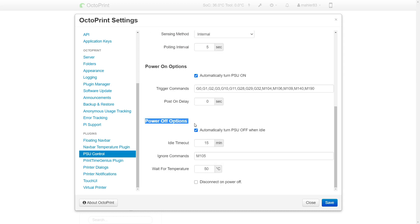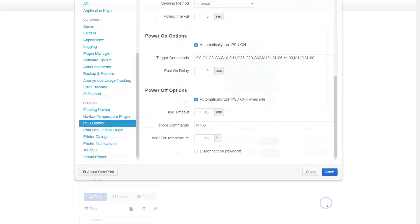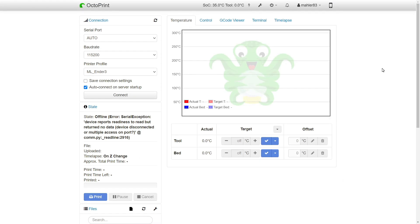You should also set up the Power Off options. Automatically turn PSU off when idle is a very useful feature. If the printer has finished the print, and the temperature has dropped under 50 degrees Celsius, and it has been idle for more than 15 minutes, then it should automatically turn off. Very convenient and energy saving.